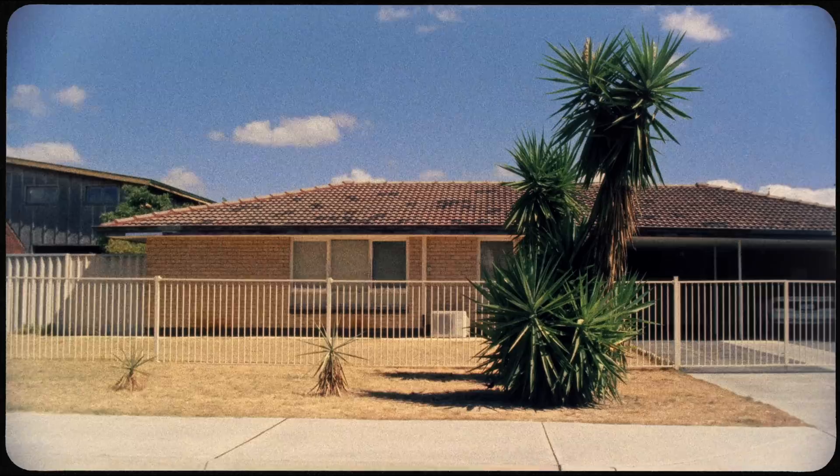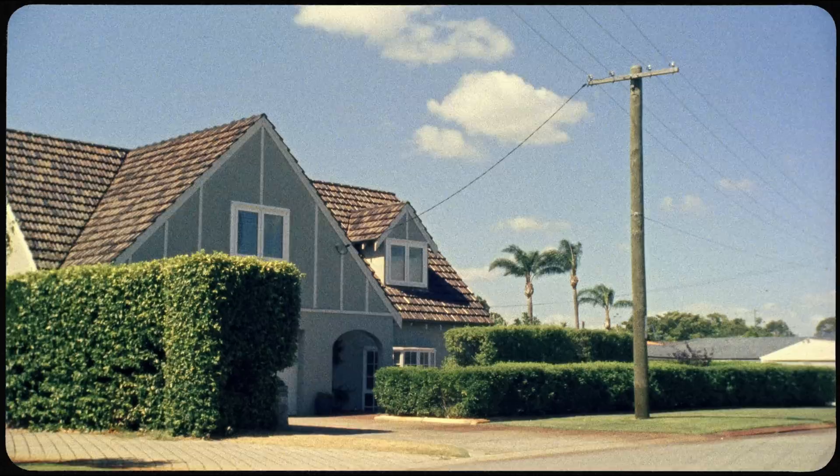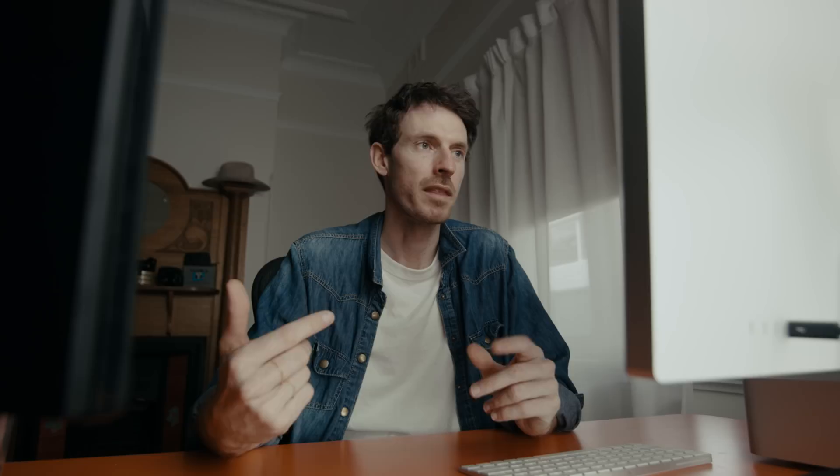Just a very quick background on what Ektachrome is: it's a colour positive film. If you've ever shot colour positive film on a stills camera, you develop the image as a positive rather than the colour negative style film, which needs to be inverted when scanned. But positive film can also be cross-process developed as a colour negative, which makes it a little cheaper and gives you this weird, interesting-looking green image — and that's what I did, and also what they did for that show.